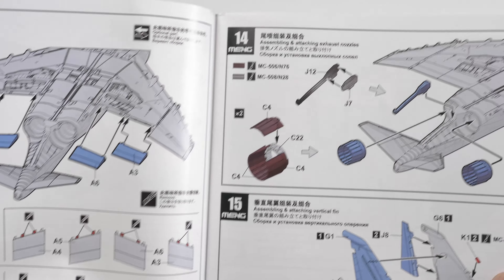Looks really pretty good. They've put in the effort, and I think this is what we see with Meng aircraft kits — earlier on there weren't too many, but these 1/48 scale jets I'm really impressed with so far.